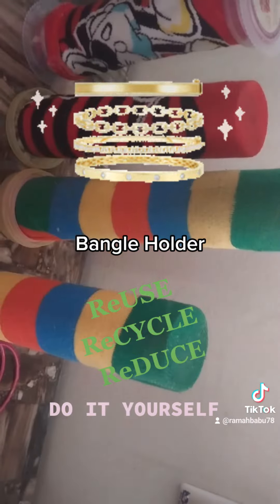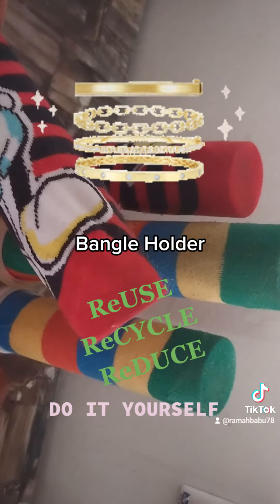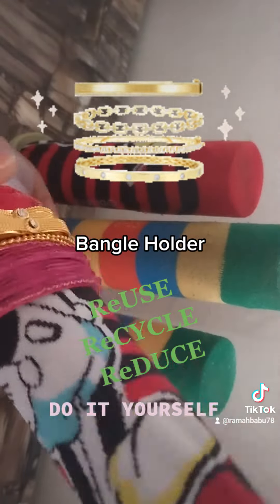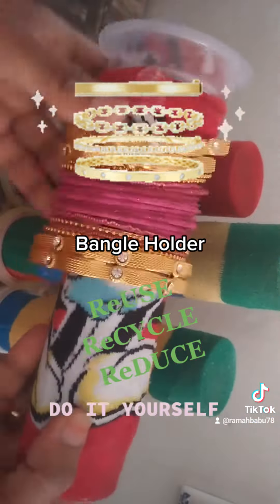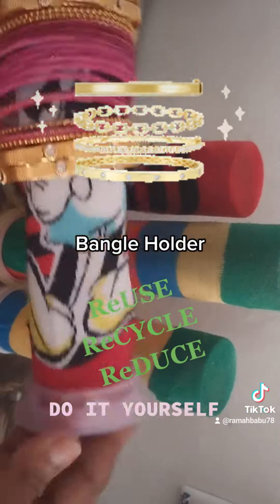This is a bengal holder. You can use a bengal holder. Hold her ready.